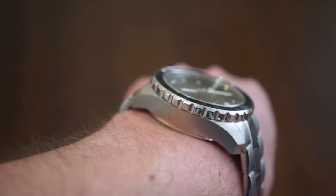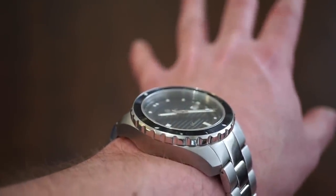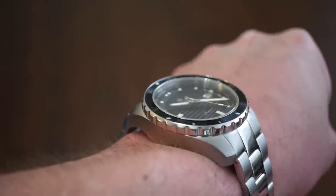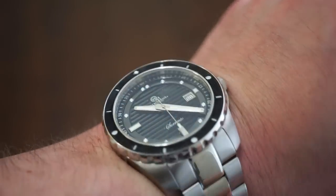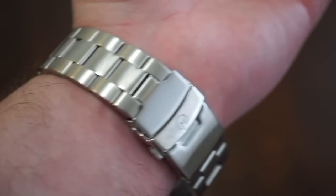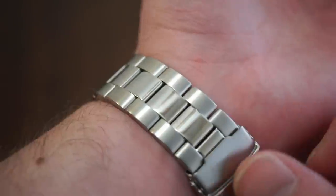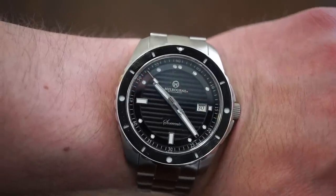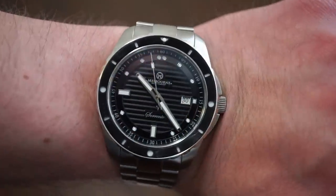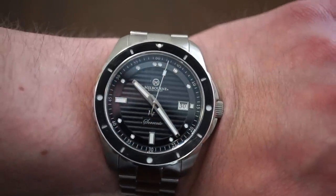Here she is on my 6.5-inch wrist. It has a 50 millimeter lug-to-lug, but it doesn't really wear that big — it fits end to end but wears a bit smaller than the dimensions suggest. It's quite a nice chunk on the wrist and feels like a hefty diver. The bracelet is really comfortable. It looks classy, dressy, and sporty at the same time.